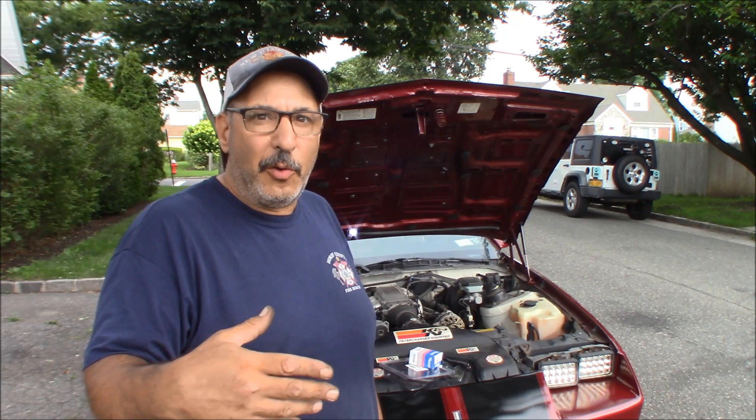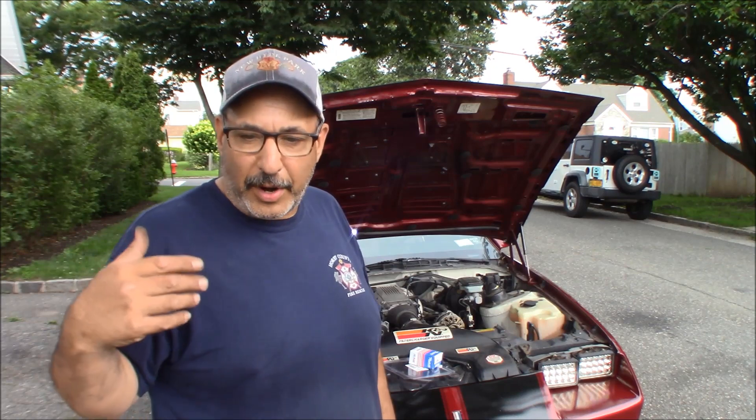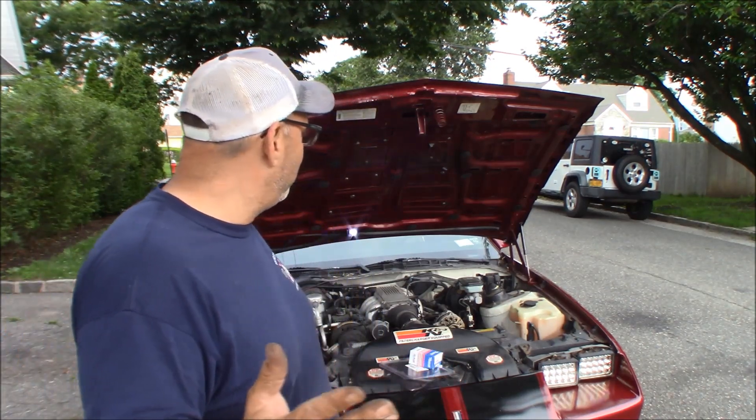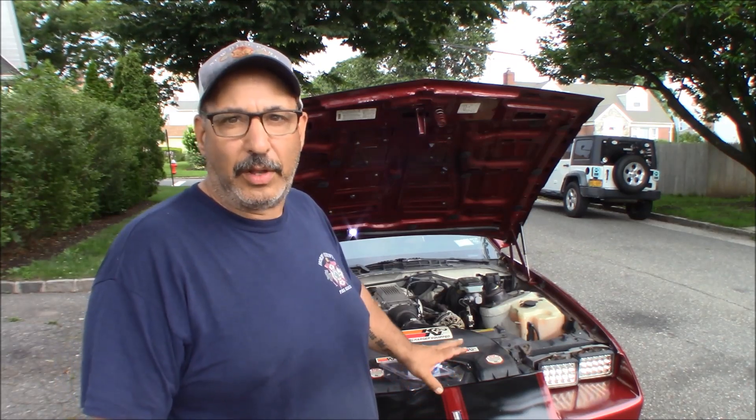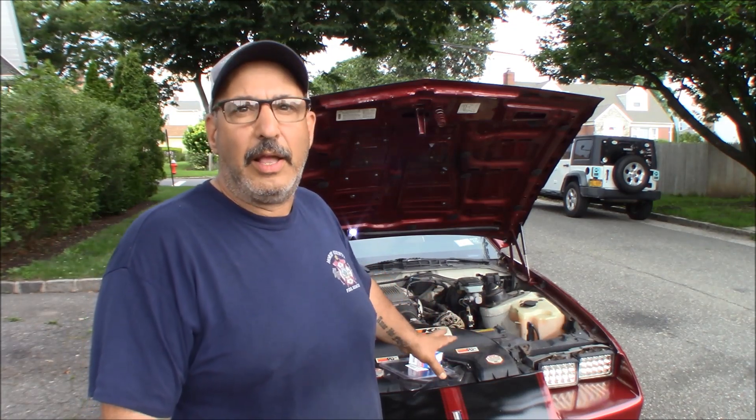With no power brakes and the car off, that brake pedal feels fine — it's high and good. It's only when you start the car up that the brake pedal just goes all the way down. I'm not sure, but I do know that hose is finicky, it's the wrong hose, and when you touch it, it creates a vacuum leak and the idle gets all squirrely. So I decided let's just change the check valve, change the hose, and see what happens.